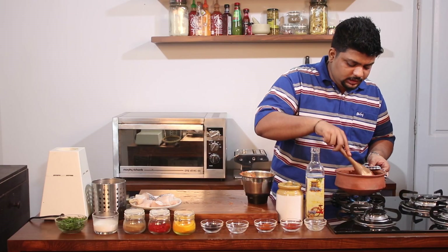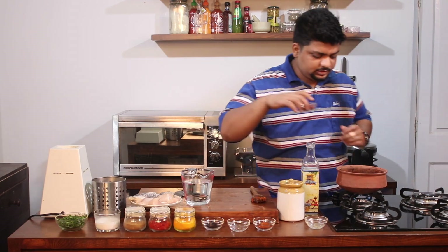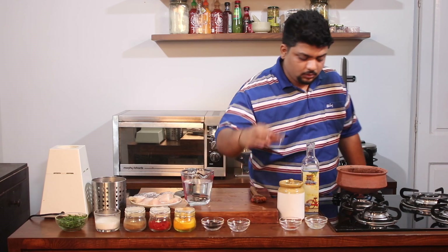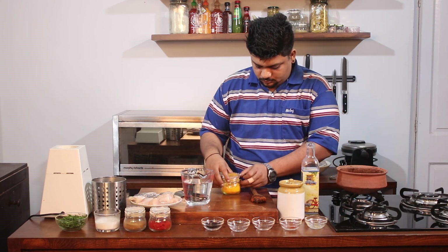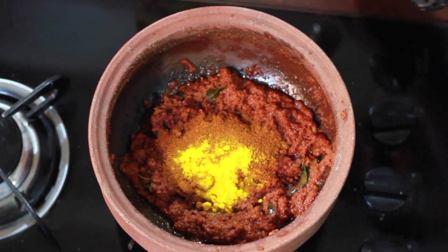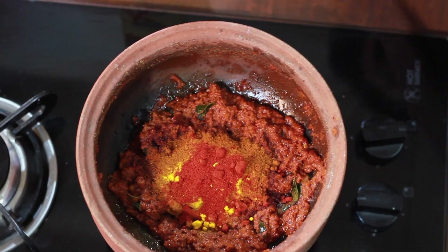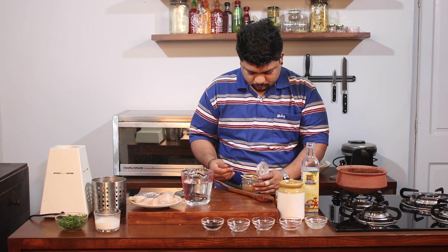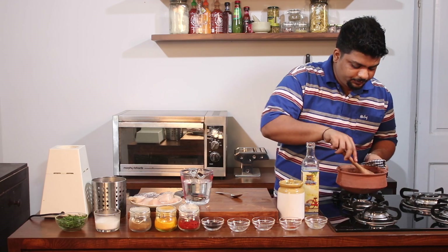I'll cook it till the oil separates from the mix. Now as the mixture is cooked, I'll add in the dry ingredients: one tablespoon of Malvani masala, one tablespoon of fish masala, quarter teaspoon of turmeric powder, half a teaspoon of chili powder, and one teaspoon of cumin powder. I'll mix all the ingredients together and let it cook.